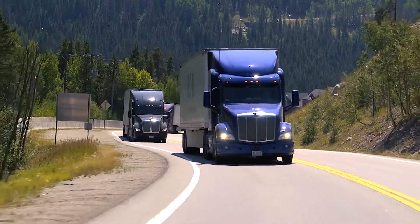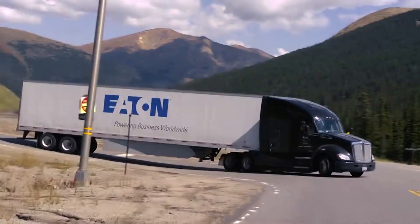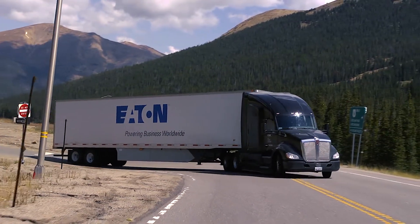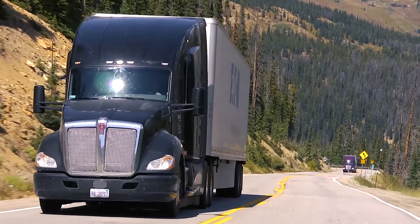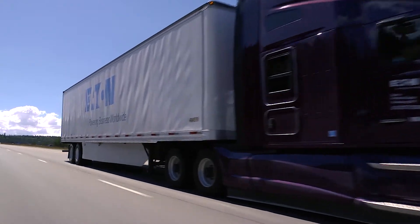The all-new Endurant Automated Transmission and other Eaton Cummins AMTs were designed for superior reliability, performance and efficiency. This driver video will get you started on the road in your Peterbilt or Kenworth truck.